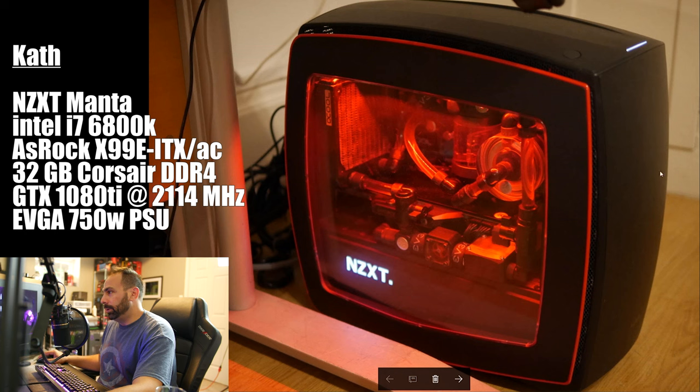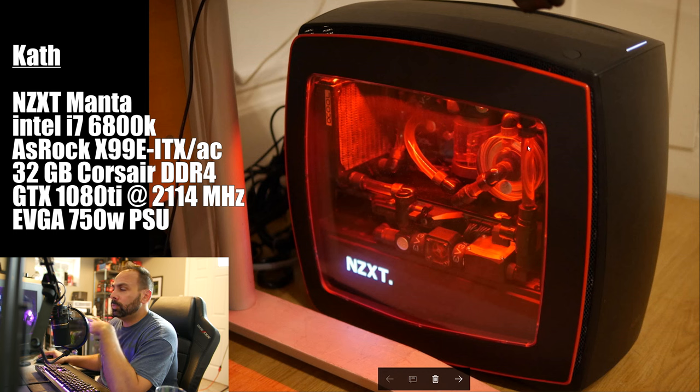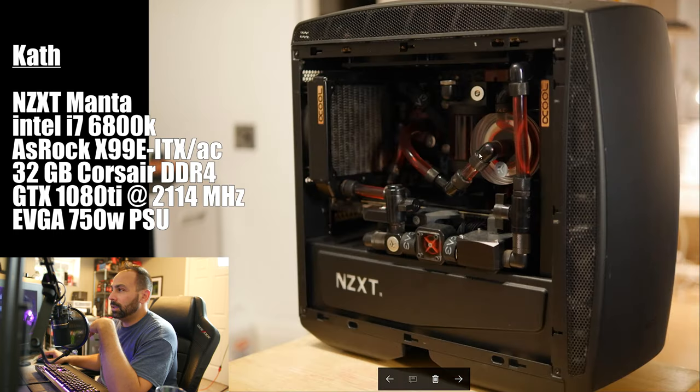Let's bring up some pictures and take a look. Here is the build. It's an NZXT Manta — I did a build in this case last year; it was a white version with the green custom loop. I really like this case. It's one of the larger mini-ITX chassis you can find, so you can do some nice custom water cooling in it. That being said, it is still small, and jamming as much stuff — hey, there's Dusty — jamming as much stuff into this case as Cath seemed to do is very impressive.